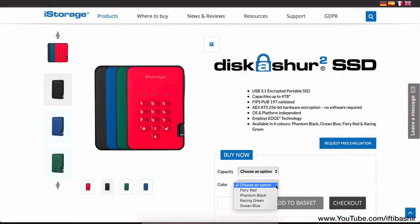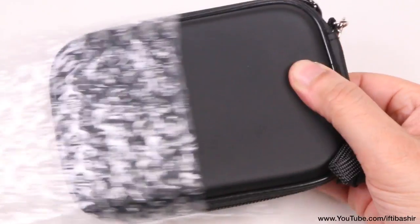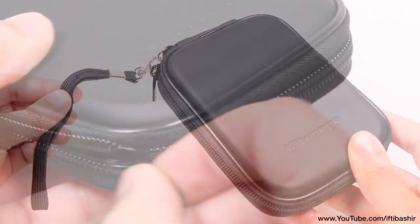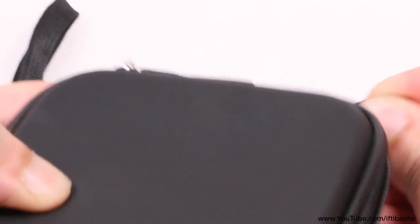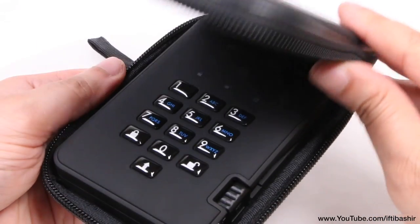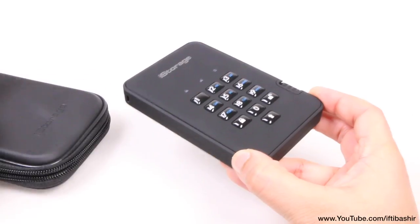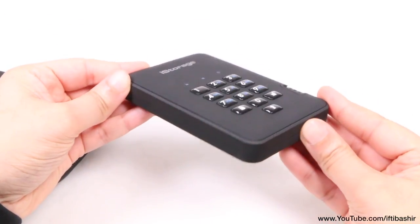And if speed is also your thing, then iStorage even have solid state drives available too, although naturally they'll be a little more costly than this hard disk version. Supplied with a handy carry case providing great protection while on the move, the drive itself is available in red, green or blue, as well as the black I have here, and is similar in size to most standard portable USB disk drives.